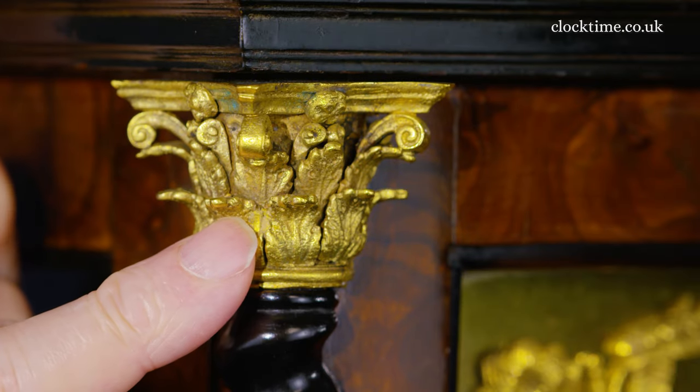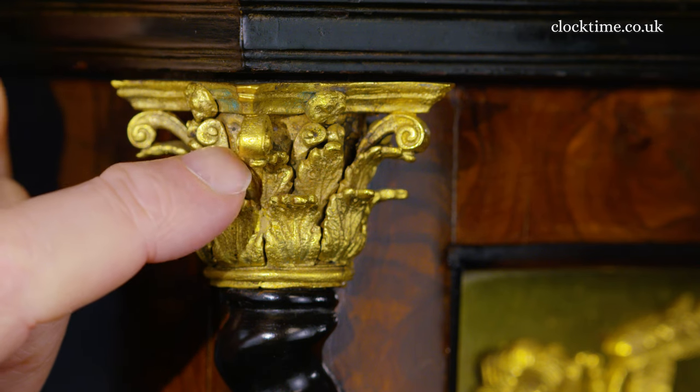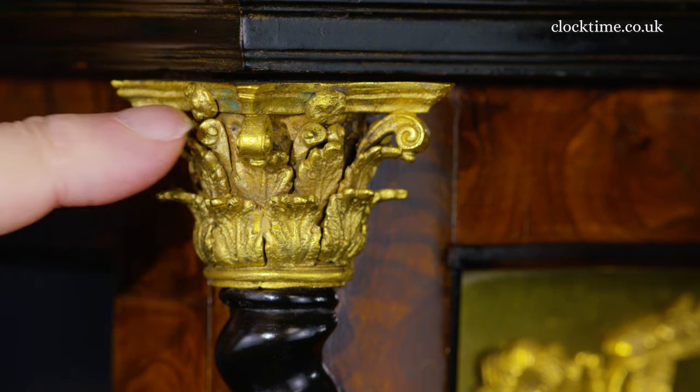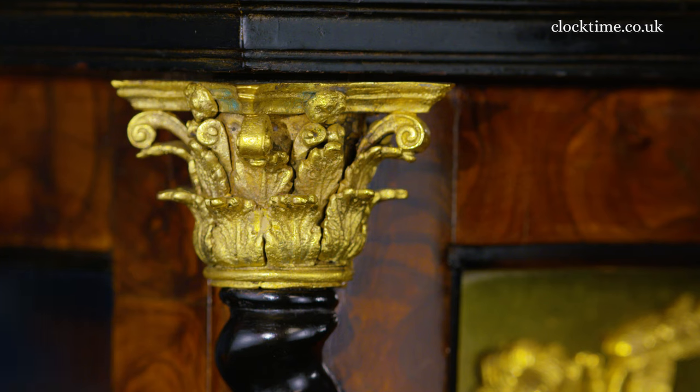The capital is in three parts with the lower acanthus leaf, the middle acanthus leaf, and then the top of the capital raised together. It has been chased and then gilded with fire gilding with mercury in the gold, to leave this beautiful three-part capital showing all the reentrance and interstices of the highest quality.